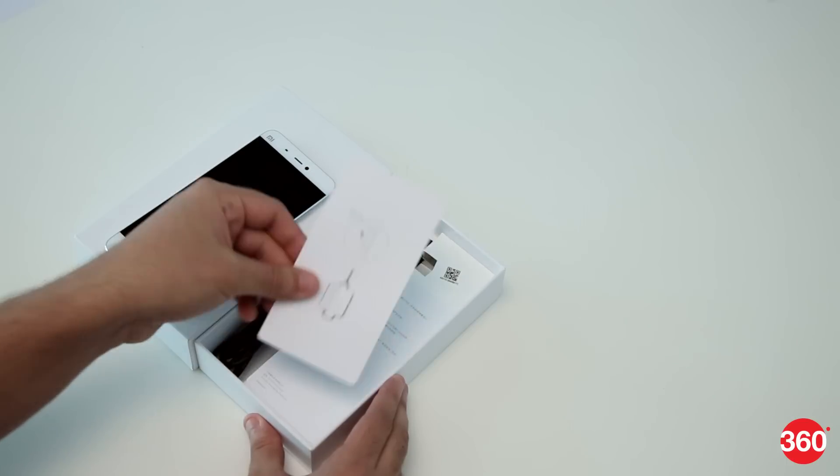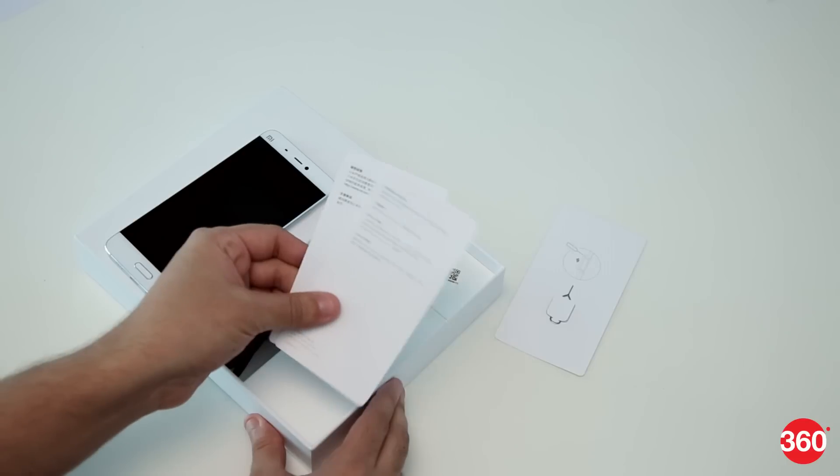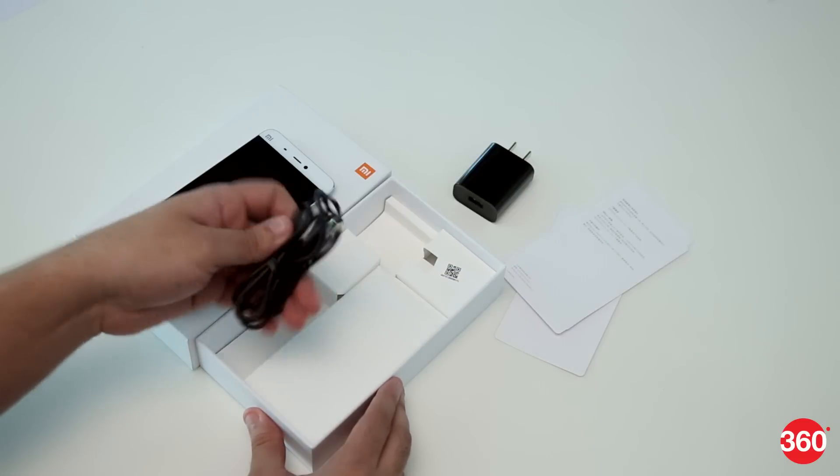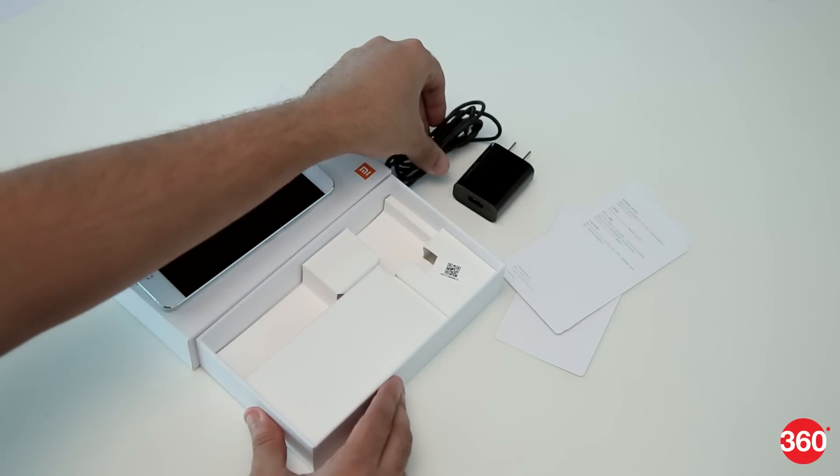The box comes with the phone, a SIM ejector tool, instruction leaflets, a Quick Charge 2.0 compatible charger, and a USB Type-A to Type-C cable.